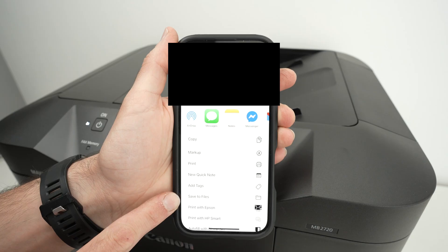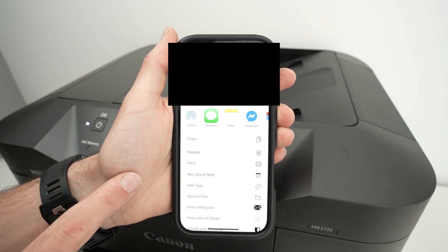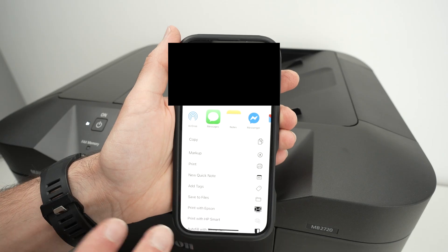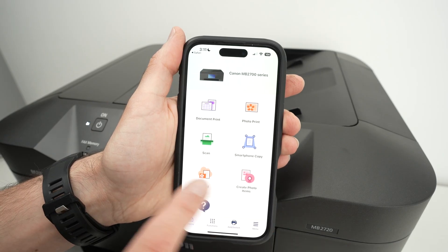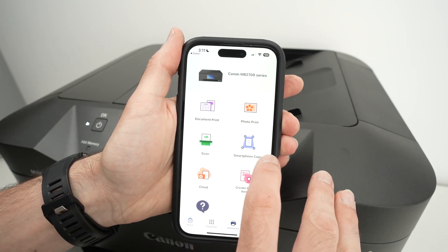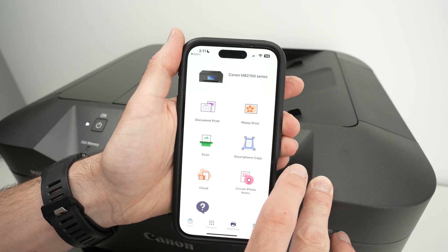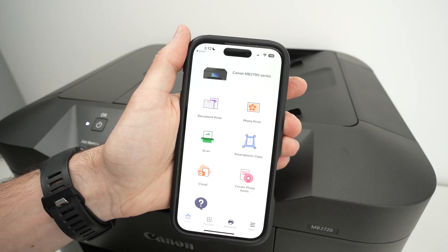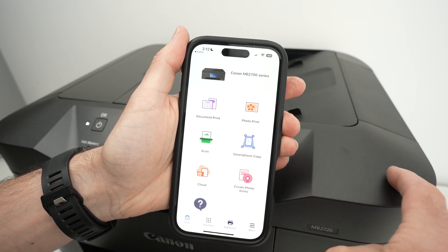On an Android device it will look slightly different — you may have three little dots on the top right corner where you need to click to find similar options. On the main menu, 'Smartphone Copy' simply means you're going to scan using the phone's camera, which is not very practical especially if you have a high-quality scanner attached to your printer.